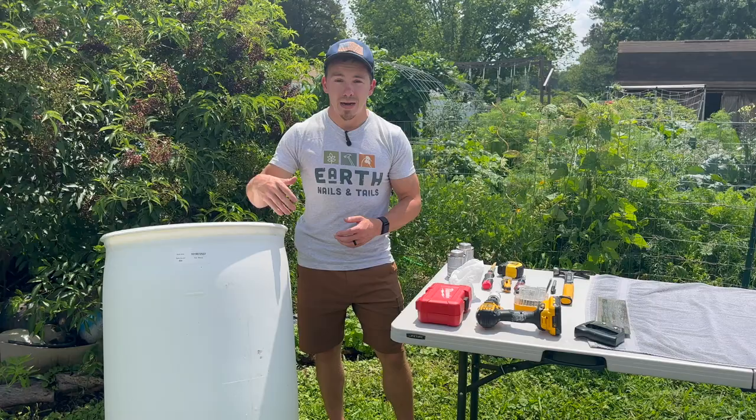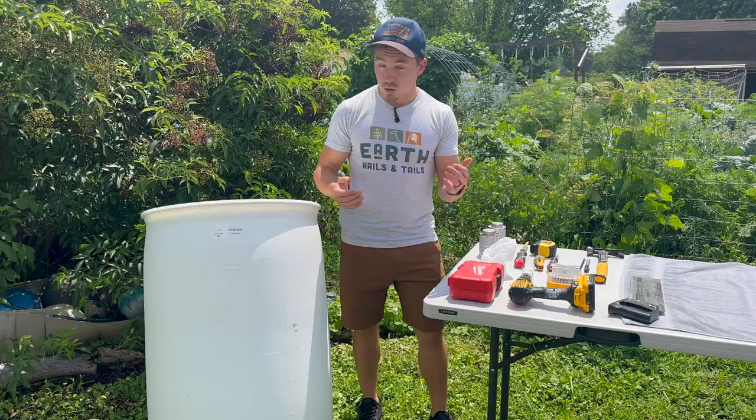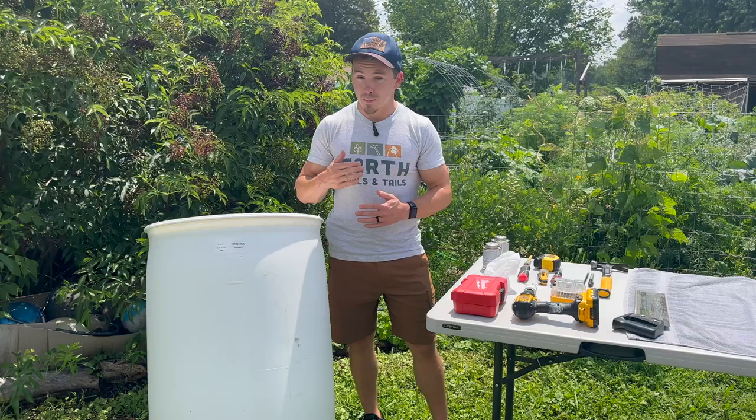I'm not drinking this water at all — I'm strictly using it to water my garden or to feed to my chickens. So you can figure out what works well for you, but for me, I'm going to look for something that typically has some sort of sugar or syrup in it, just to play it safe.